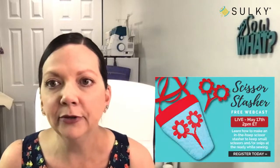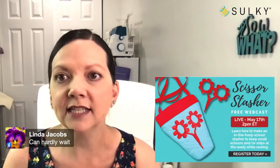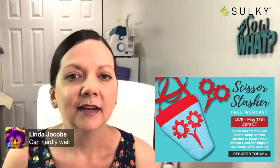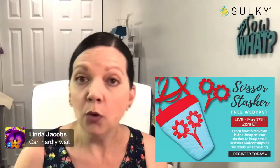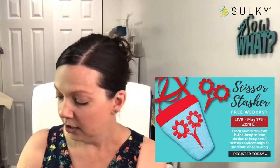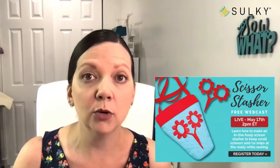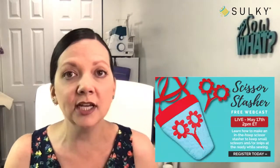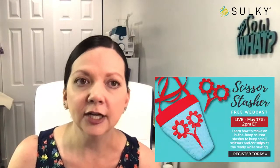Lots of people are giving me the thumbs up, saying they are going to join later this afternoon. And super exciting — as you know, if you watch Sew What weekly with me here on Tuesdays, we have a fun giveaway for one lucky viewer who is watching, commenting, sharing, and letting me know that you're here.